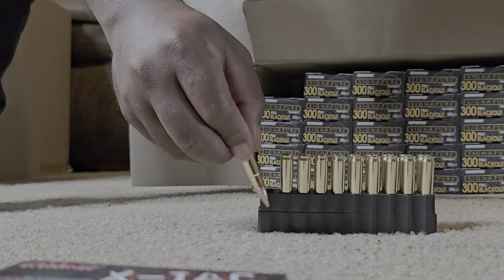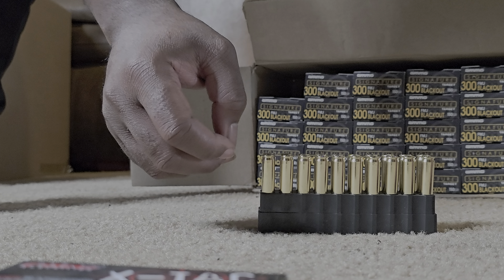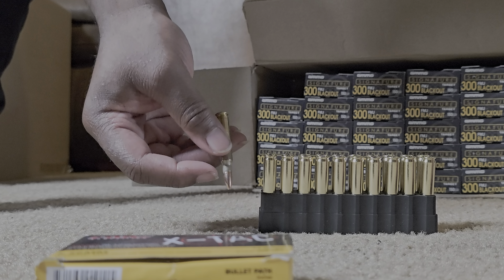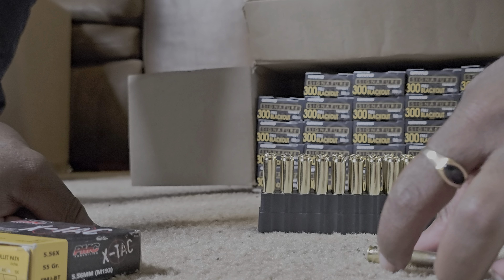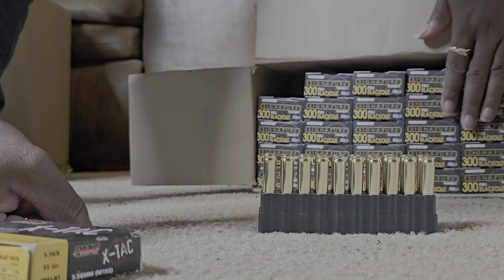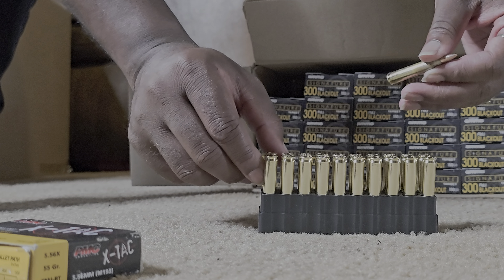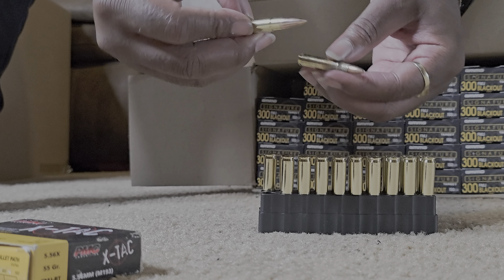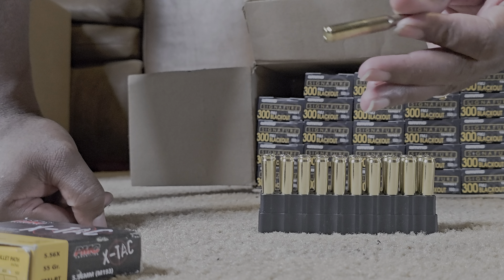300 Blackout is a tiny bit shorter, but from what I remember, magazines for 5.56 still work for 300 Blackout. Oops, I accidentally put the 5.56 in there — oh wait, no I didn't, I'm holding the 5.56. I'm tweaking.